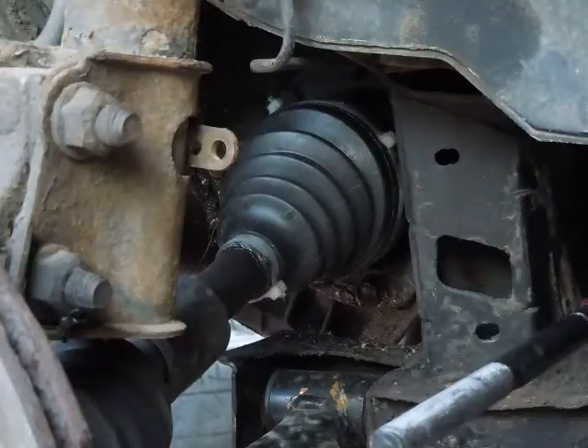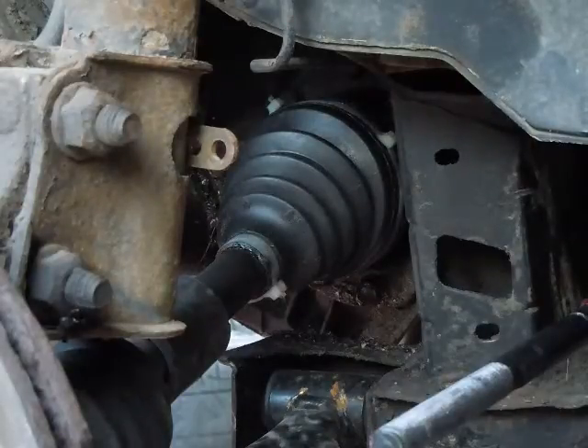All right, YouTubers, this is just for you, because there's lots of shitty videos, and very few of those shitty videos even cover the 2002 PT Cruiser inner tie rod.